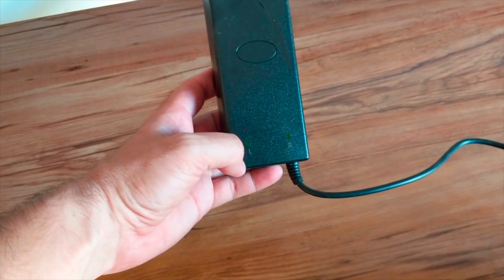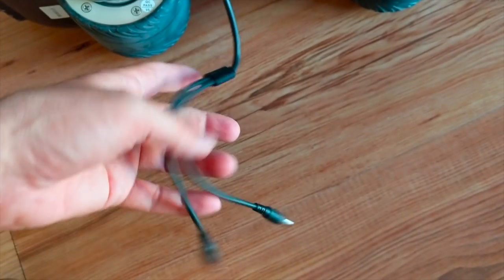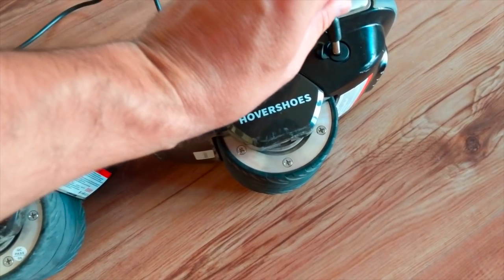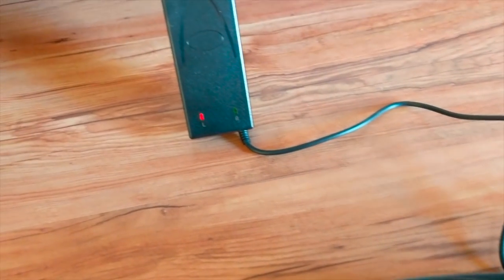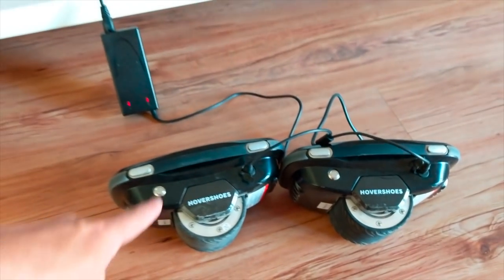Esta es una primera versión de este tipo de modelos individuales y, lógicamente, al ser la primera y la más novedosa, va a ser cara. Imagino que en el futuro irán saliendo versiones, copias de esta, y serán más económicas, aunque también con menos calidad. Para cargar estos patines tenemos un sistema de carga dual. Aquí tenemos el transformador con dos leds que nos indica cuándo estarán cargados tanto uno como otro. En los cables no tenemos ninguna indicación de si uno es derecho u izquierdo.